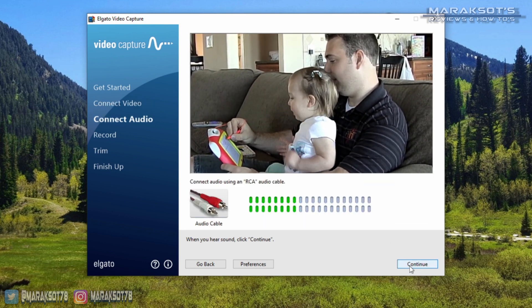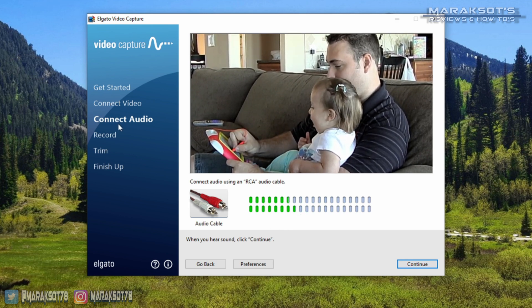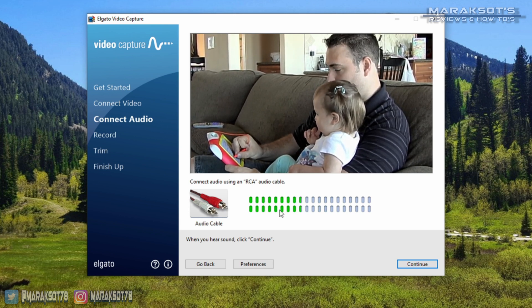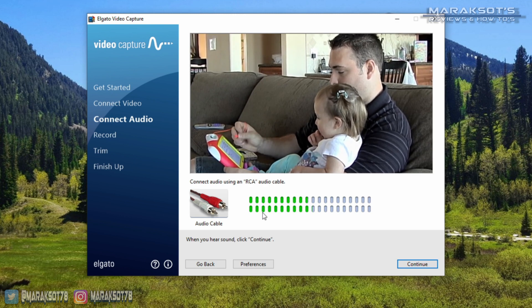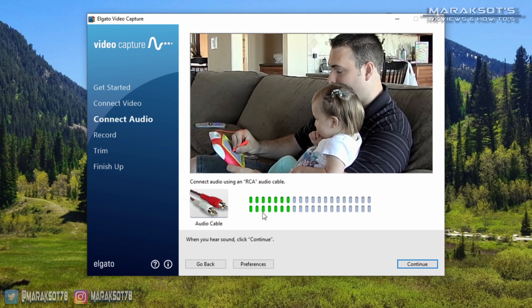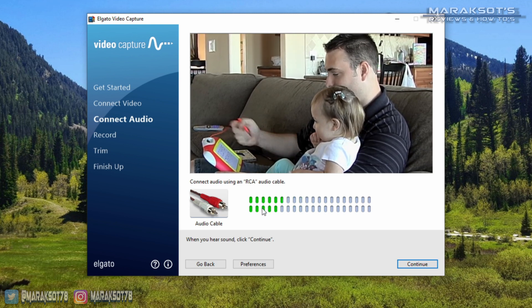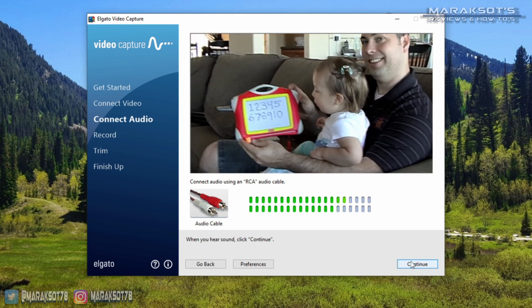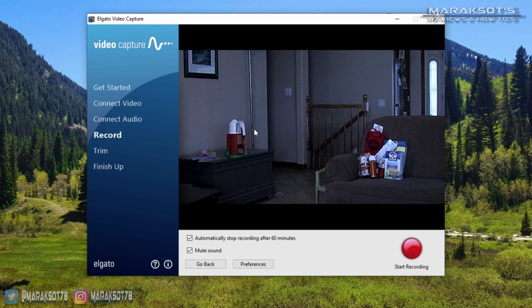Clicking Continue again takes us to the Connect Audio step. Since there's only the composite audio cables, you don't have anything you need to choose from, but this step is really just to make sure the audio is being picked up. If your video is playing, you should be able to hear it on your computer, and the audio level indicator bubble things should light up. If your audio is working properly, you can then click Continue again, and we're now ready to record.